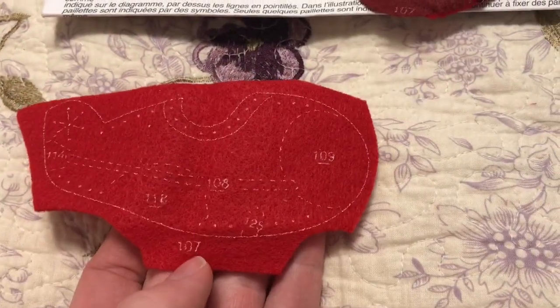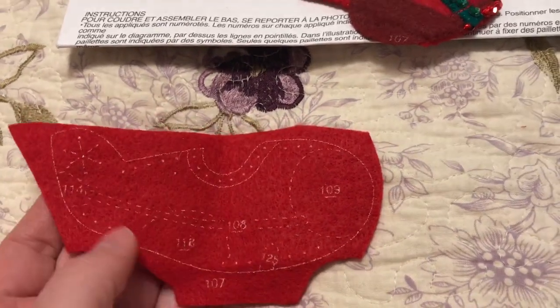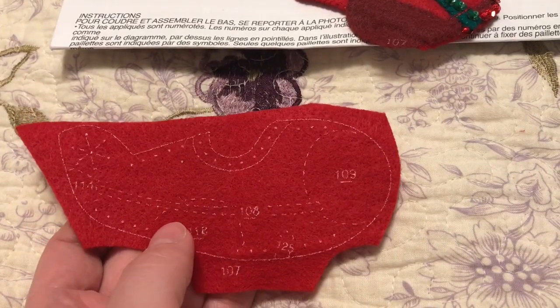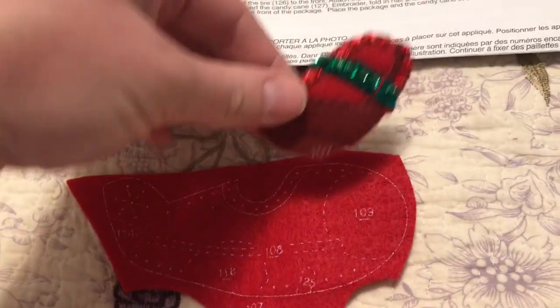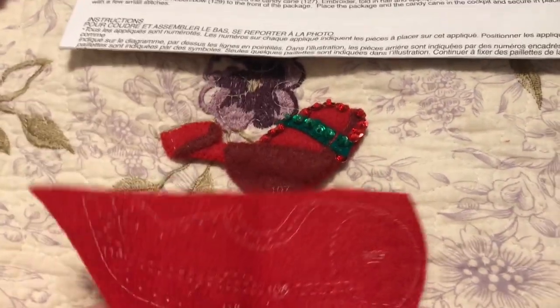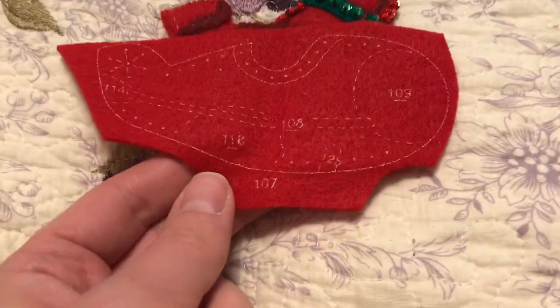Here is the body — the front of the body of the plane — and you'll be doing sequining and embroidery all over the front. This is before, and I'll show you after it's embroidered. And the wing is going to go about here. It'll make more sense once it's actually attached.